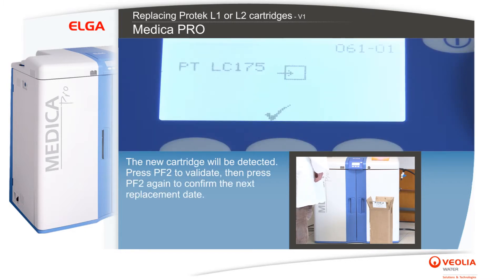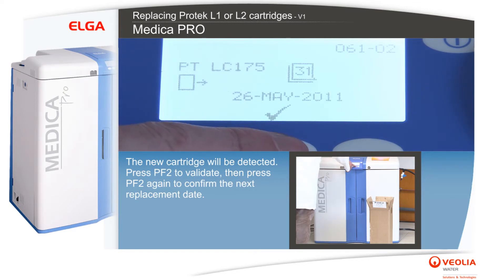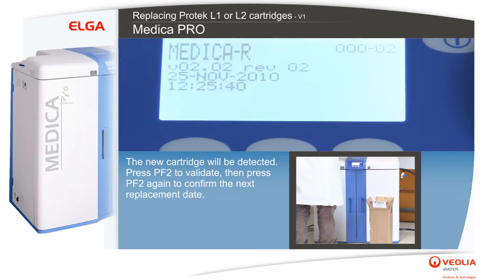The new cartridge will be detected. Press PF2 to validate, then press PF2 again to confirm the next replacement date.